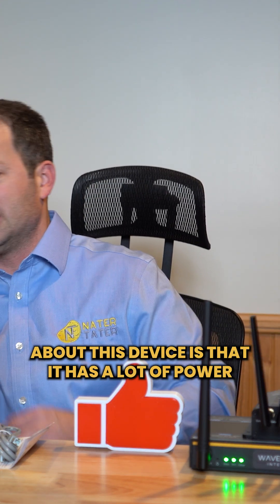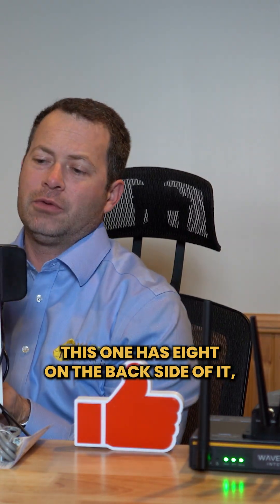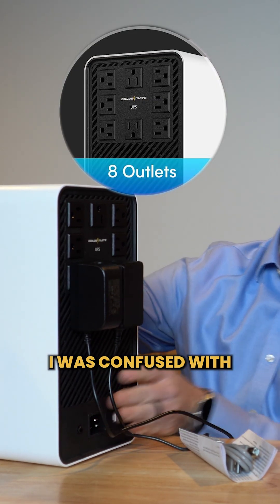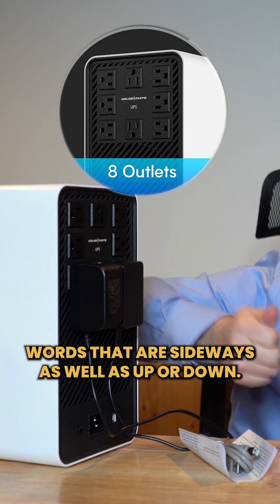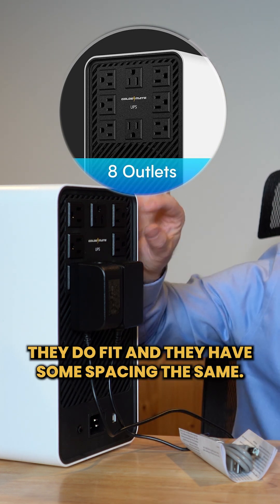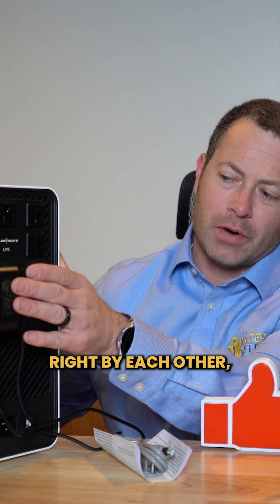What I really like about this device is that it has a lot of power ports — this one has eight on the back side. At first I was confused with how they're laid out, but I really like it now because I have both wall warts that are sideways as well as up or down. Because they're all arranged differently they do fit and have some spacing beside them, so I'm able to put two different large plugs right by each other.